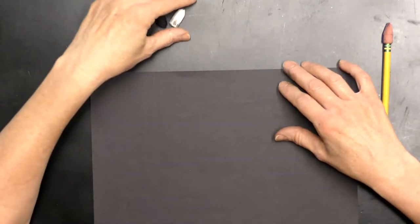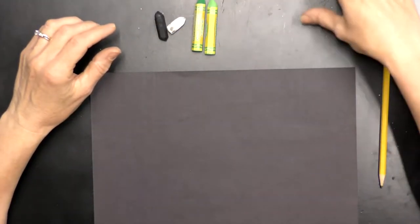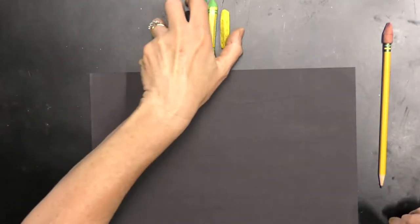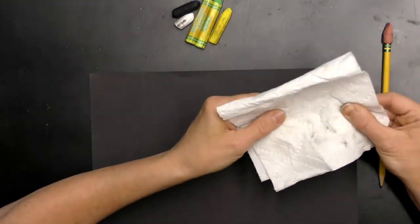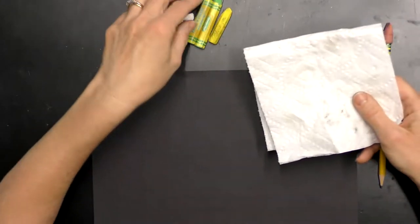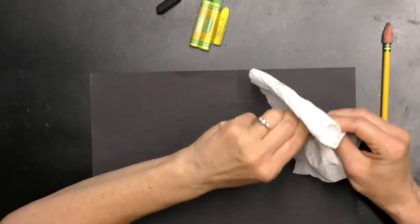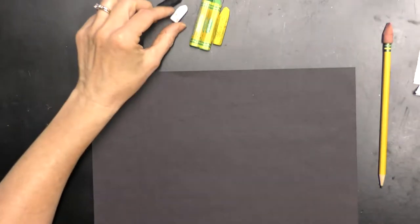I am using black and white, a green, a lighter green, and a yellow — that's all I'm using for this project. You also want to have a paper towel to clean your fingers or your oil pastels. When you have a dirty oil pastel you can just twist it in the paper towel and it'll clean it right up and get it ready to use.